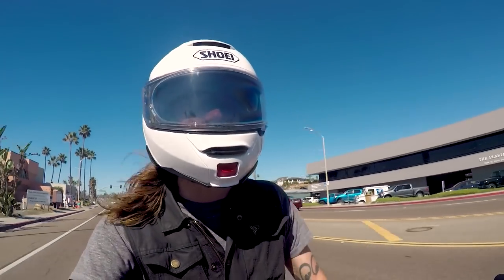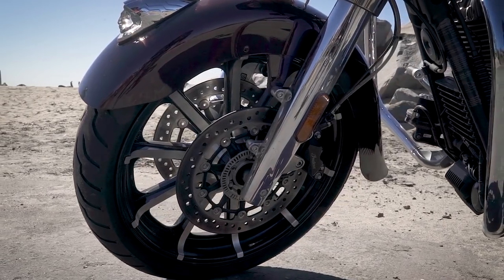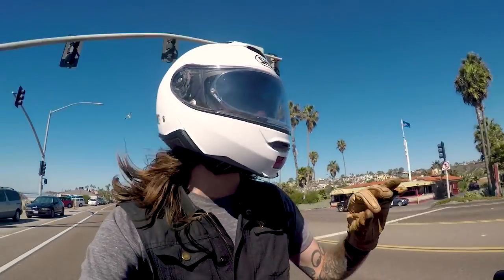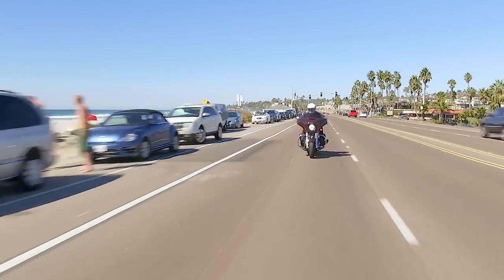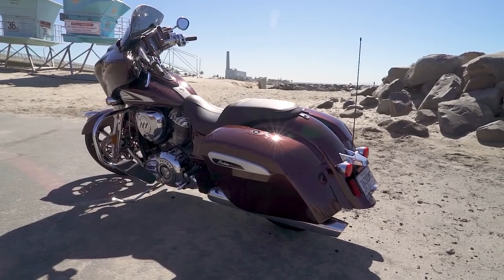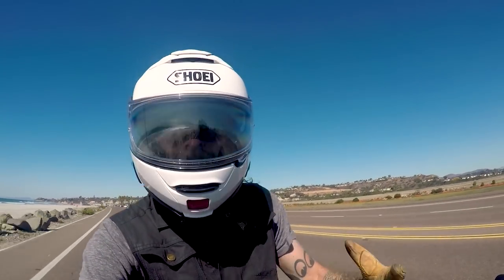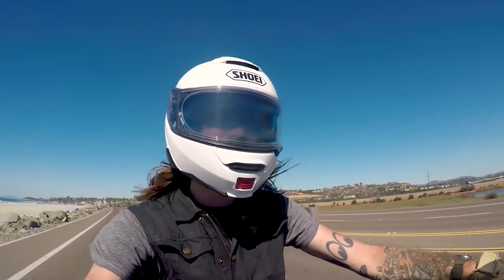Up front, the suspension doesn't change with the 2019 Chieftain. We're still looking at a 46mm fork with cartridge insert, and in the back, a single shock with rear adjustment manufactured by Fox suspension. The one thing that was changed is the low end was lowered just slightly. You still have the same lean angles, but you have a little bit more ride-in. So when you sit on the bike, it doesn't go down as much as it would on previous models, but the showroom height is a little bit lower. Riding, it doesn't make as much of a difference, but the bike does look a tiny bit lower than last year.